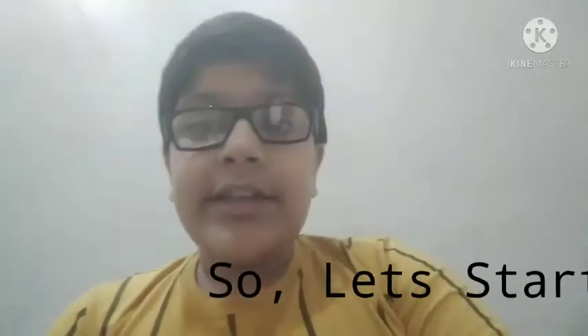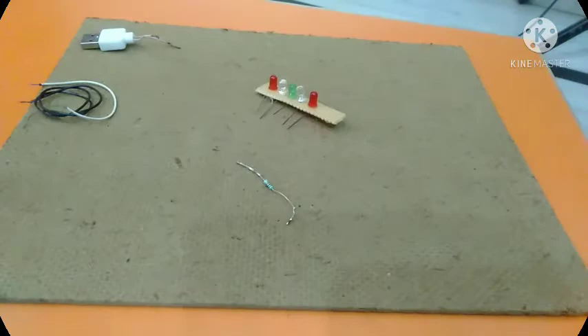My name is Devik and you are watching my channel. Today I will tell you about how you can make a disco light with wire. Let's start — subscribe my channel, like and comment.